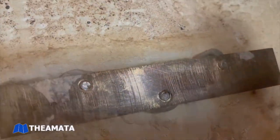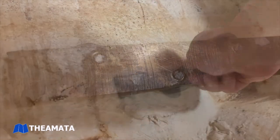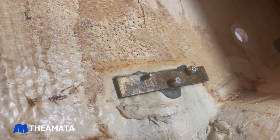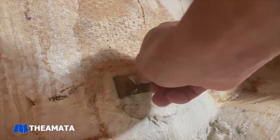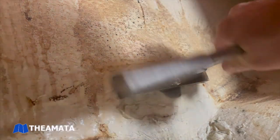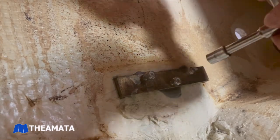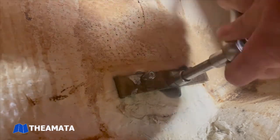We want to snug it up, similar to a tire where you keep moving around. To wrap up the lower gudgeon, we're just putting the new stainless nuts on to make sure those new bolts don't back out of the bar stock.